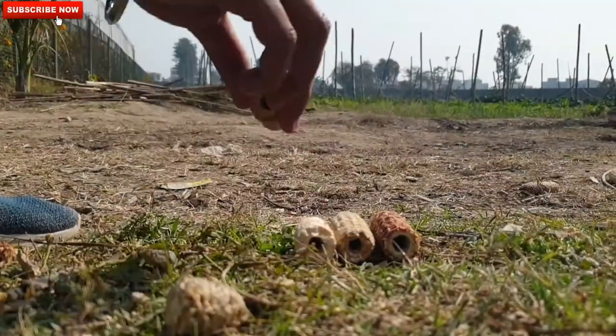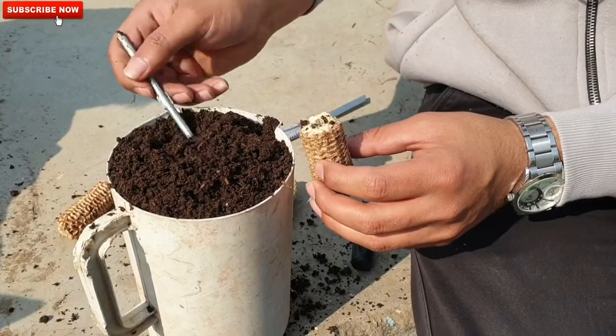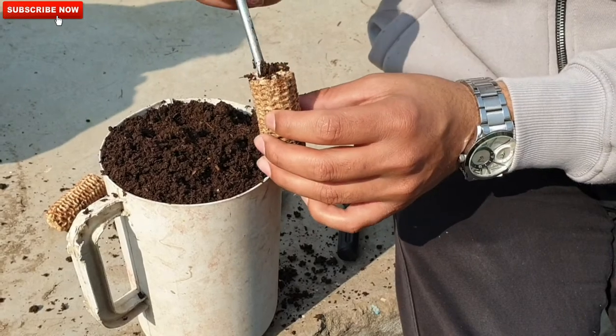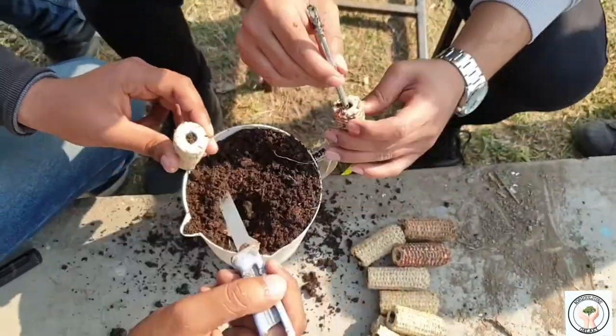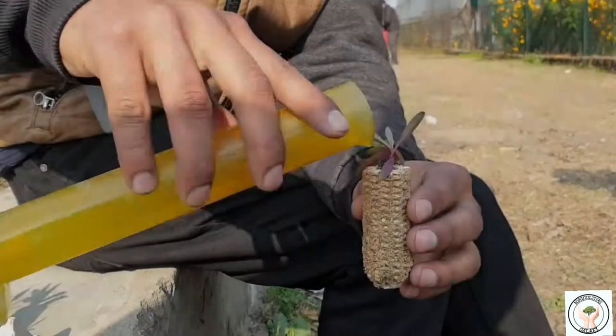After you are done making holes in all the corn cobs, it will look something like this. Start filling the cob — firstly with some compost, then add a seed, and then cover it with soil in the appropriate portion. Continue filling all the cobs with the same procedure: add some compost, add a seed, and cover with soil.